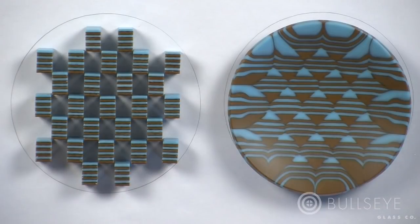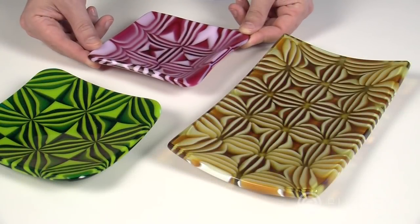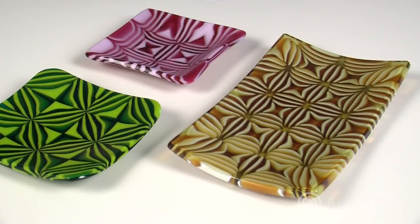Here you can compare the final piece with the original layup. Now that you know the basics, let's try changing some variables in the process to achieve a variety of patterns.